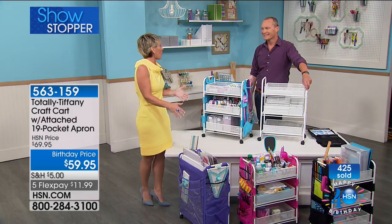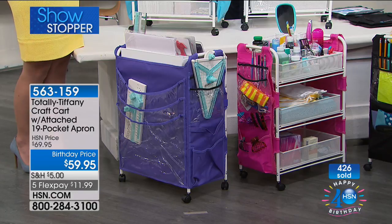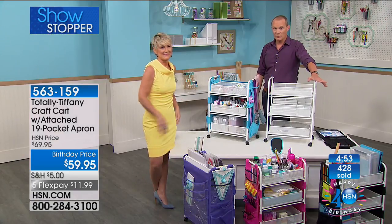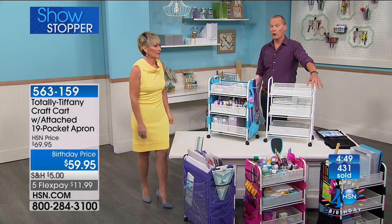In the very first presentation, when Tiffany brought it to us the first time, it completely sold out in seven minutes flat. We're approaching 500 already sold for the day. I believe I've got a caller on the phone line right now.